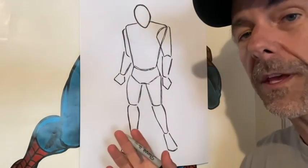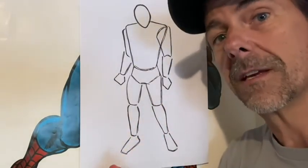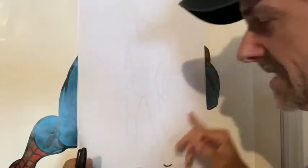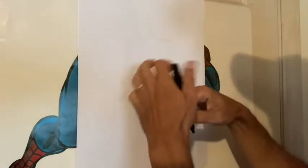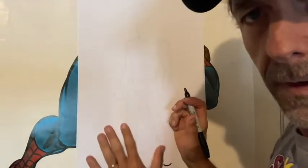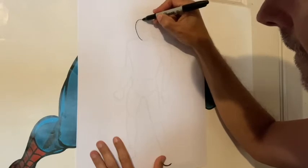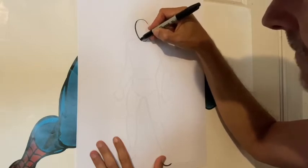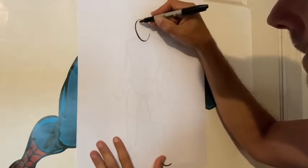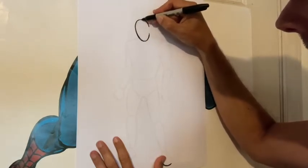Now that we've got this and we're happy with it, let's proceed to adding some anatomy, getting it firmed up a bit, getting it closer to being a picture of Spider-Man. We've got our basic shapes drawing, and now we're going to move on to the next step — just taking that drawing and giving it some anatomy. With Spider-Man, we can keep that egg shaped head because the mask prevents us from seeing his features, so we don't have to worry about placing the ears or the hair.